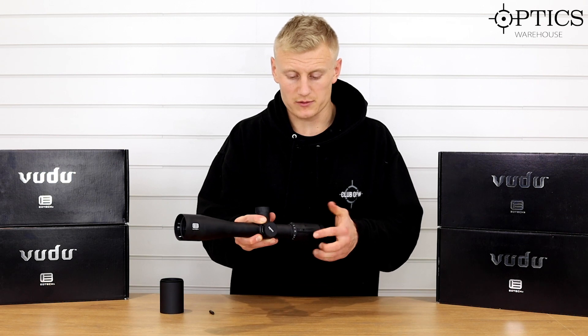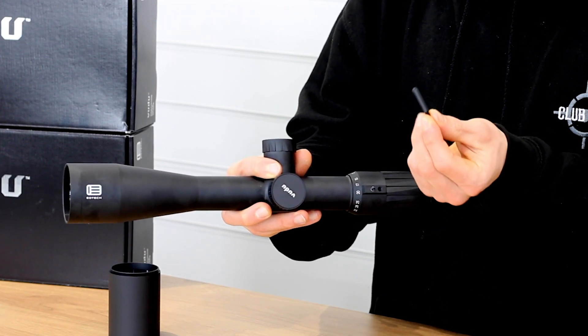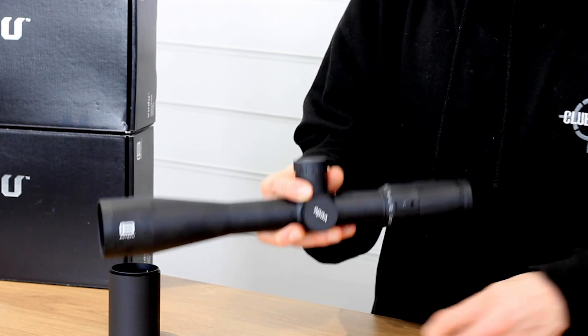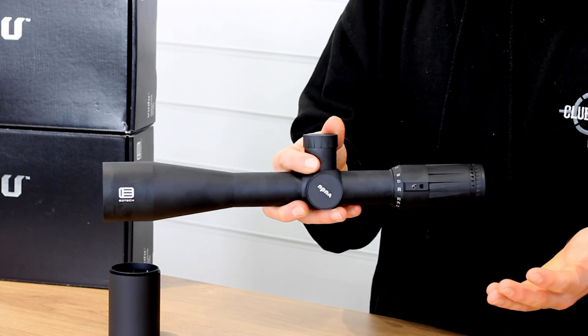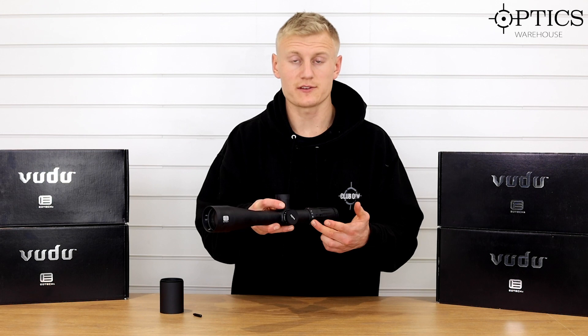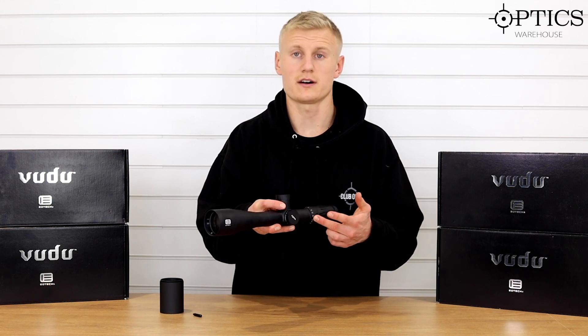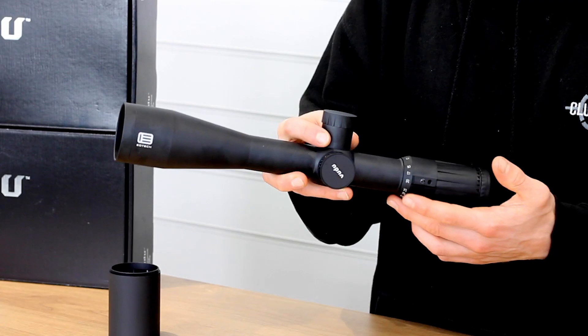We've got a power throw lever slot here and as you can see it's quite a large power throw lever — nice good size so it's easily adjustable. Moving forward onto the main tube: it's a 34mm main tube, and with the Voodoo range of scopes in these 34mm, this model will provide you 100 MOA internal adjustment, so plenty of internal adjustment in there.